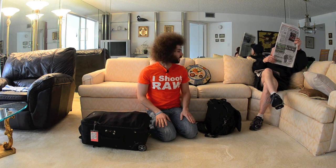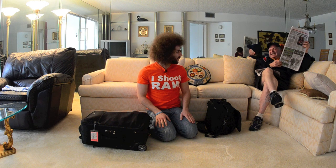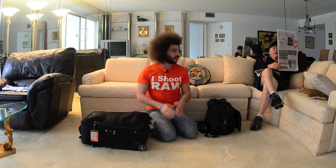Jared Polin, froknowsphoto.com, here at one of those senior communities. We've got my dad sitting here — he's getting ready for a senior community himself one day. You know how you know it's a senior community? When you have a sofa like this and mirrors that cover the whole wall.